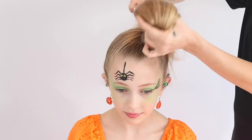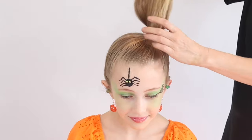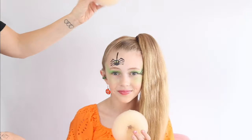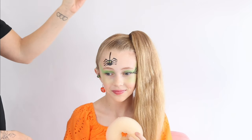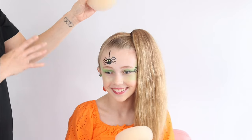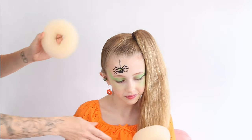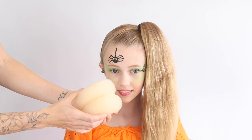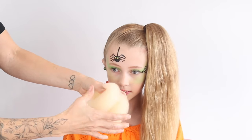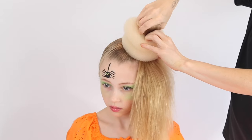We've got that hair into a nice high ponytail. We are using two donuts today — big donuts because Bailey's got loads of hair. If you've got fine hair or shorter hair, use smaller donuts or just use one donut. This is going to be our pumpkin. I'm going to join these together just by using a hair grip and pushing that in, then pull the hair through.